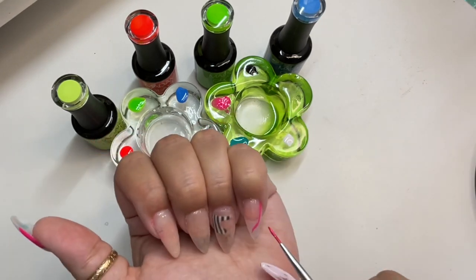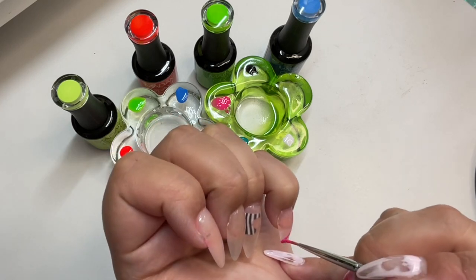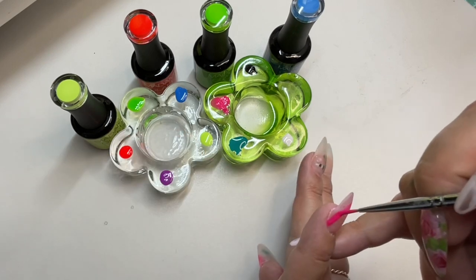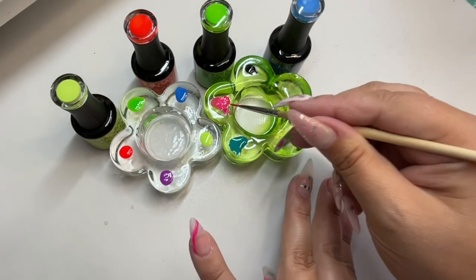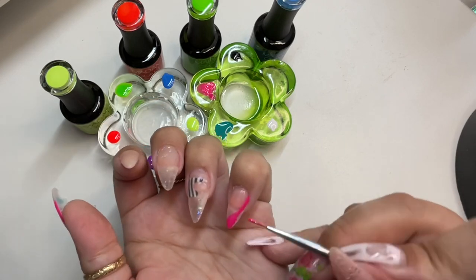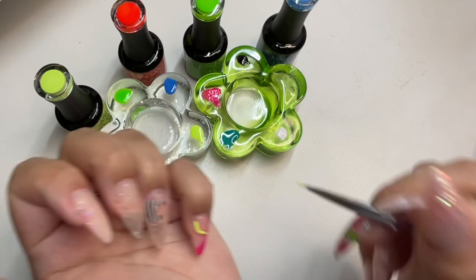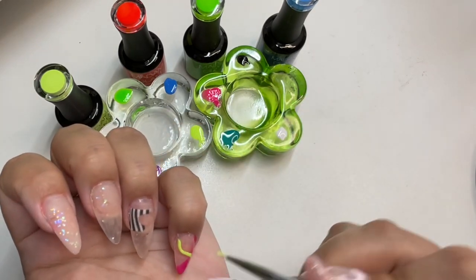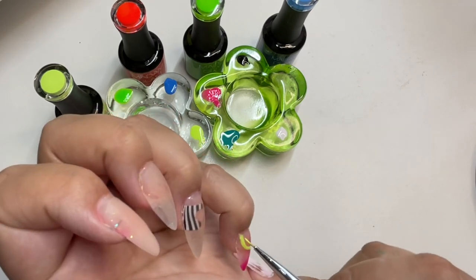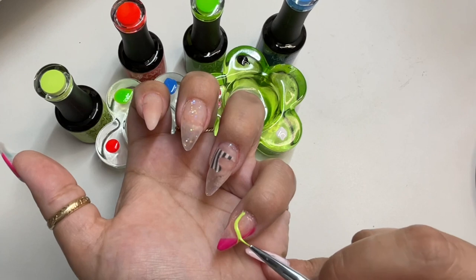A little bit about Madam Glam: they are certified vegan, 21-free formula, cruelty-free, palm oil free, and HEMA free. They are constantly coming out with new color collections and products — they've just brought out these art pens which look really well designed. I'll leave the link to their website in the description. Their VIP program is $29 a month, which turns into store credit, and their gels are 50% off with early and exclusive access to products.